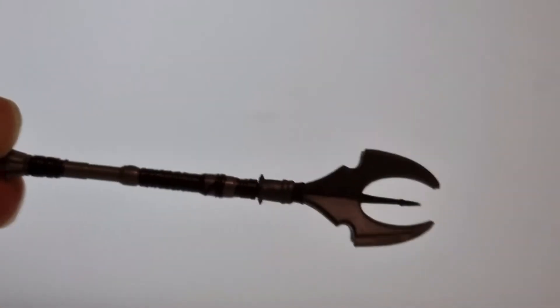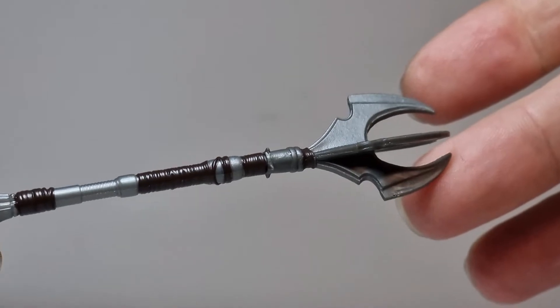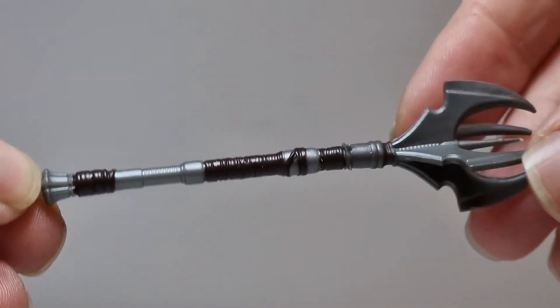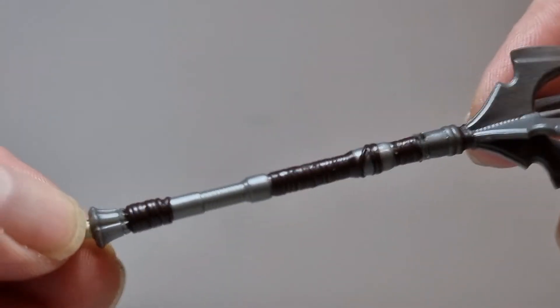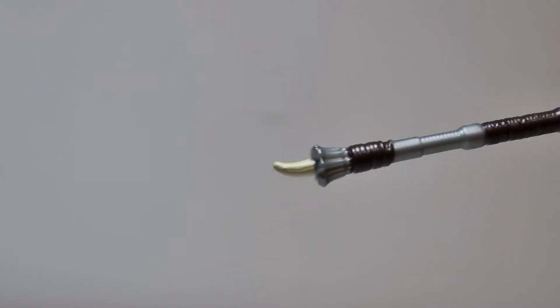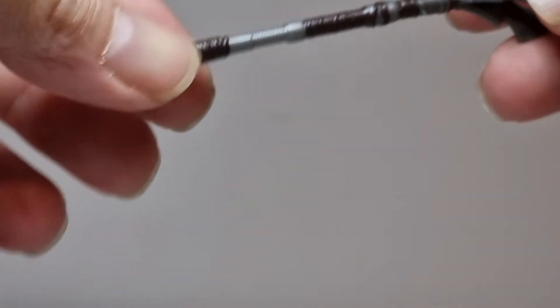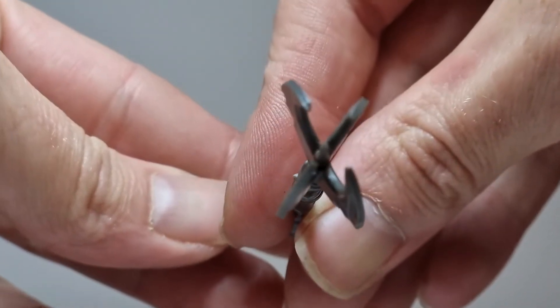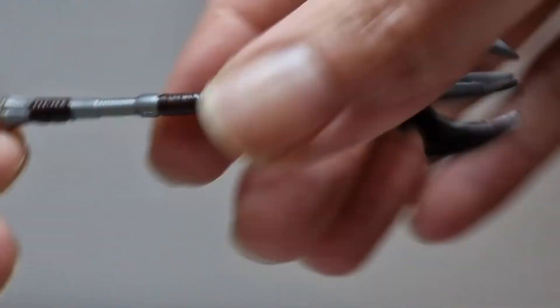That's a pretty cool little weapon. Let me get the light right — there we go, look at that. It's quite neat; there's a lot more detail to it when I actually got it out of the pack. That looks pretty good and you've even got this little sort of bone-tooth looking thing at the end there. It's quite cool, really really neat. I like that.